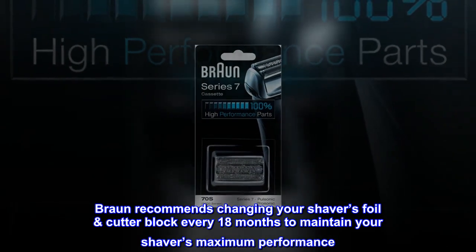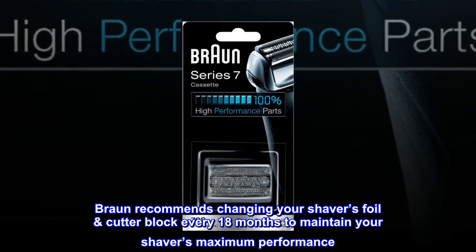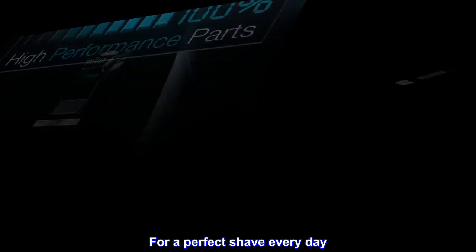Braun recommends changing your shaver's foil cutter block every 18 months to maintain your shaver's maximum performance, for a perfect shave every day.